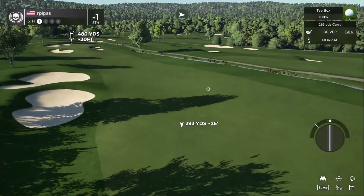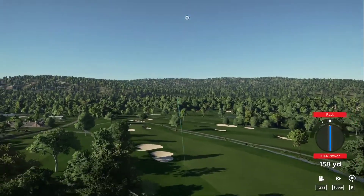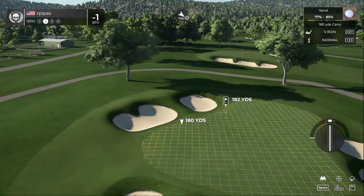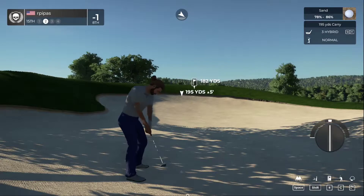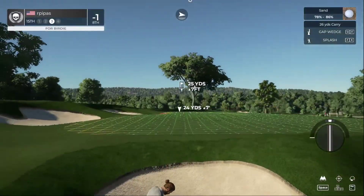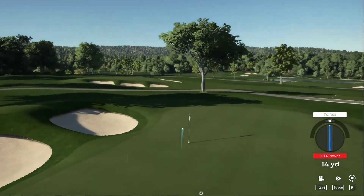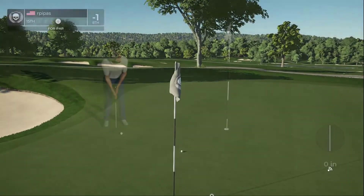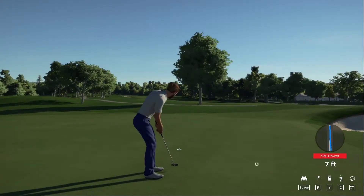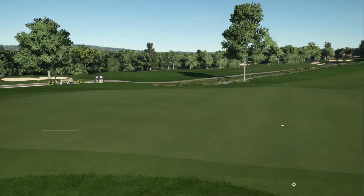Best of luck on this par four. Oh man, heading to the bunker. Okay let's get out of this bunker and on our way. Well, that's no good — getting sandy again. Setting up for our third shot. We're looking good. Well played out of the sand — we're on the green. About six feet to go. Definitely not ready for TGC Tour. After that one you sit at one under par.